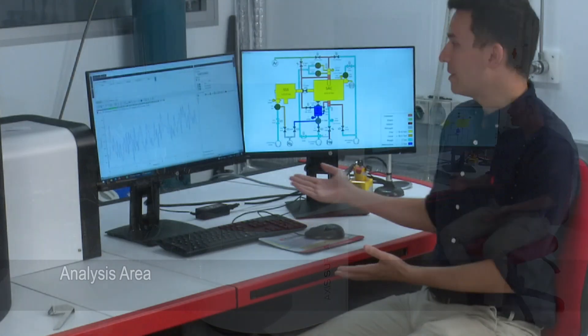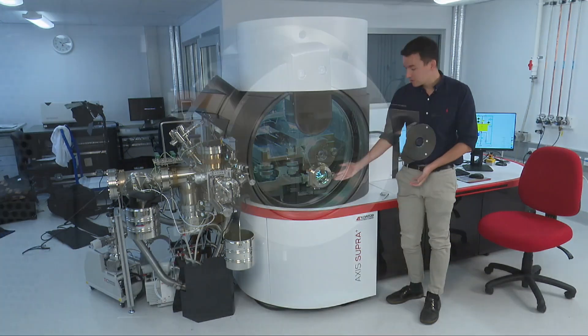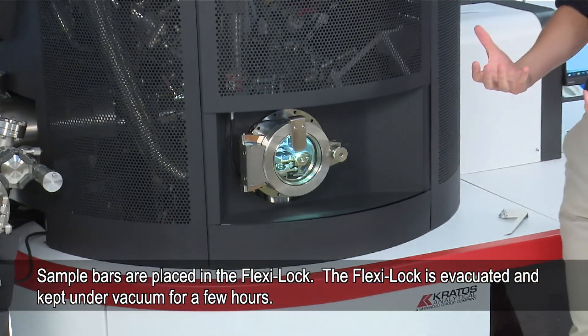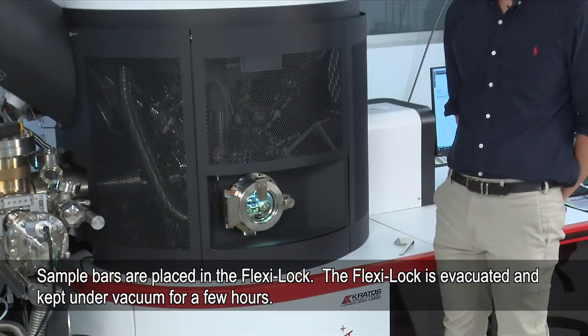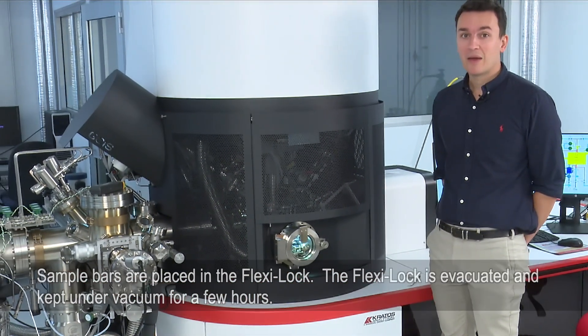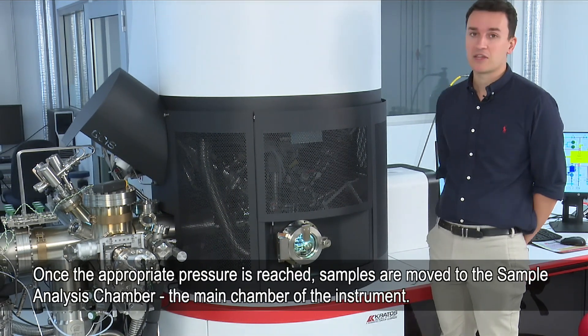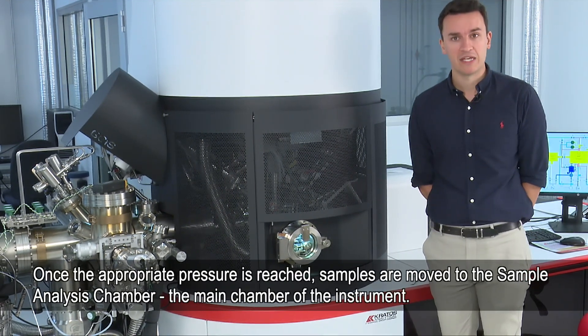As the operator, this is where we do the analysis. This is the Flexi-Lock where we load the samples. The sample bars go into the Flexi-Lock and then they are evacuated, typically overnight or for a few hours, and then once they reach the required pressure, they will go into the sample analysis chamber, which is the main chamber of the instrument.